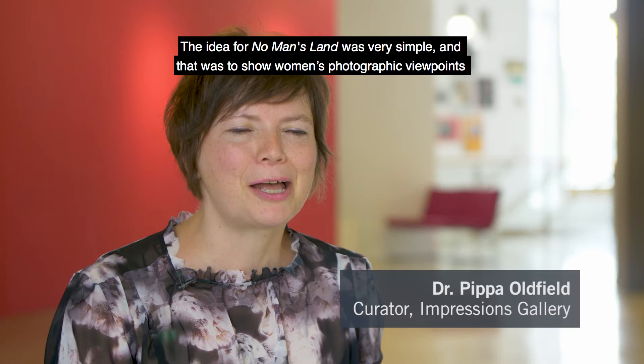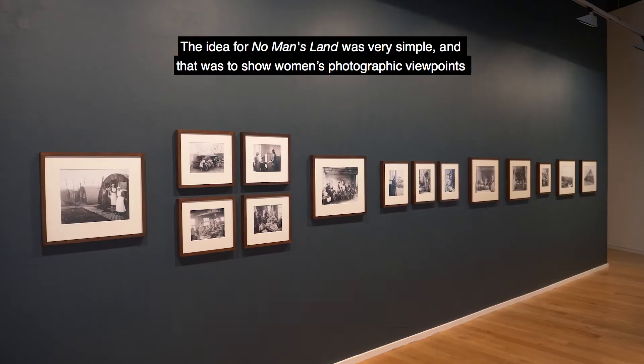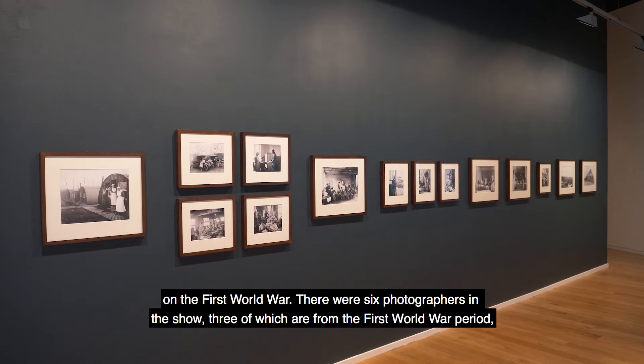The idea for No Man's Land was very simple, and that was to show women's photographic viewpoints on the First World War.